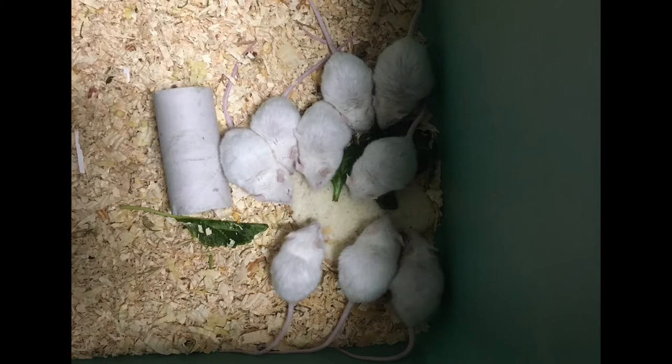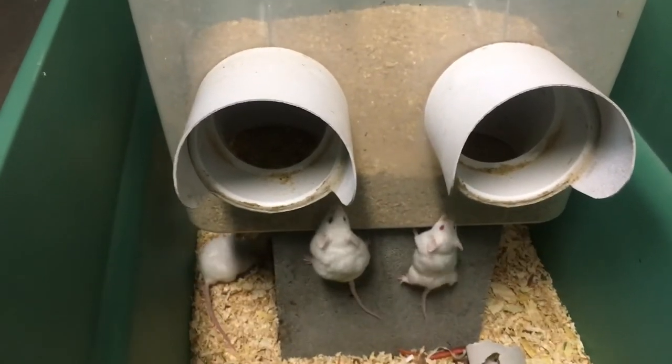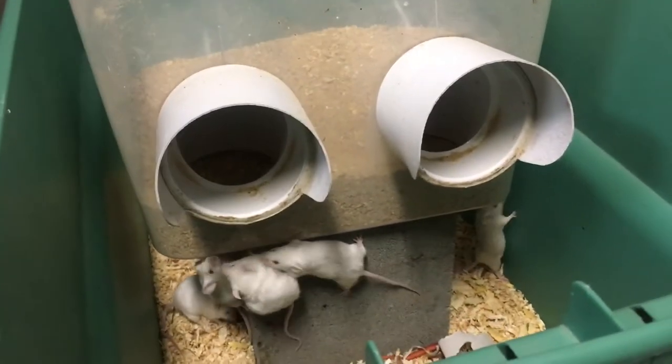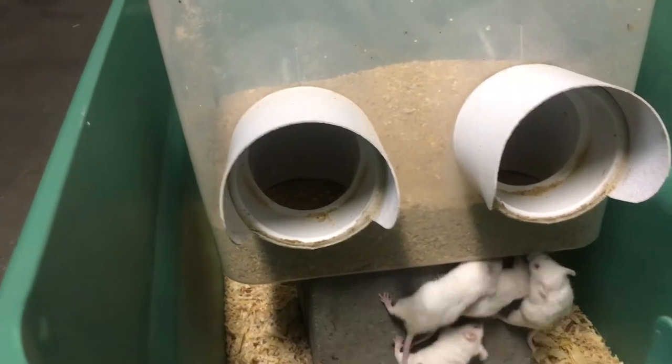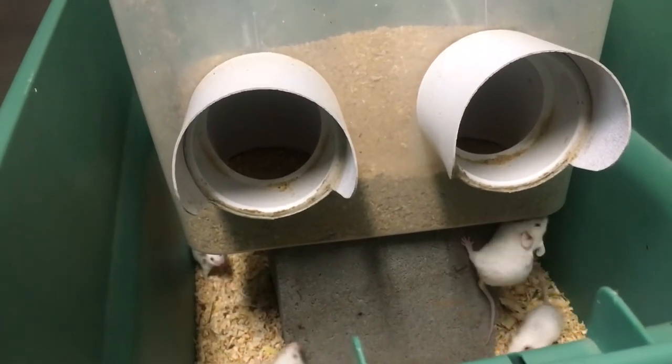I thought what would be really impressive is if I tried it with ten mice for a week. So I went and bought ten mice — at this point my husband really thought I was crazy. He said just don't do this with rats. Anyway, I bought ten mice and for a week they did not get into the feeder. So I'm pretty comfortable saying you won't have a problem with mice if you use this feeder.